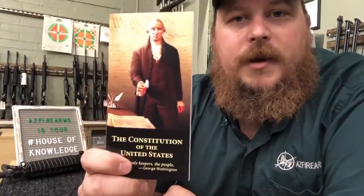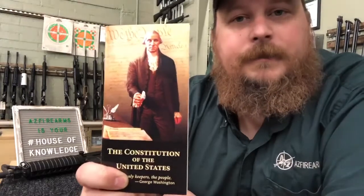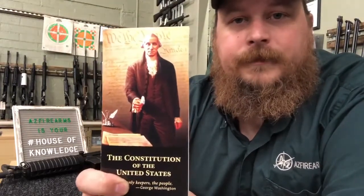If you're going to come into the shop and see us, we encourage you — we want to see you. While you're here, don't forget to pick up one of these. If you haven't read it yet, we highly encourage you do, because when you know, you know. See you around, guys.